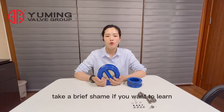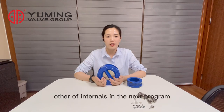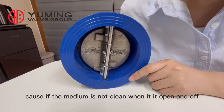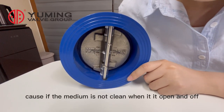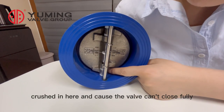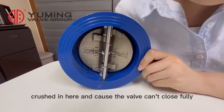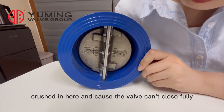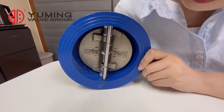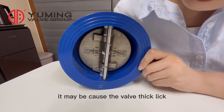Today I just take a brief look. If you want to learn about other valves in the next program, please leave a message. Because if the medium is not clean, when it's opening and closing, the solids may be crushed in here and cause the valve to not close properly, which may cause the valve to leak.